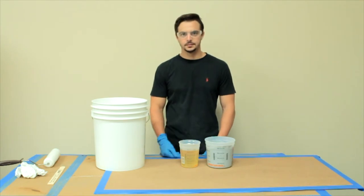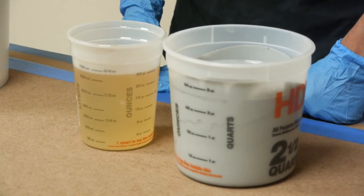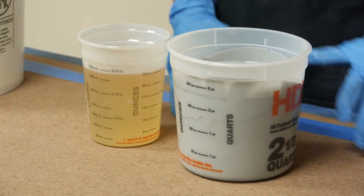Using two separate mix and measure containers, pour the appropriately measured amount of part A resin into one mix and measure container, and the appropriate amount of part B hardener into the second mix and measure container. The measurement must be two parts of A to one part of B.